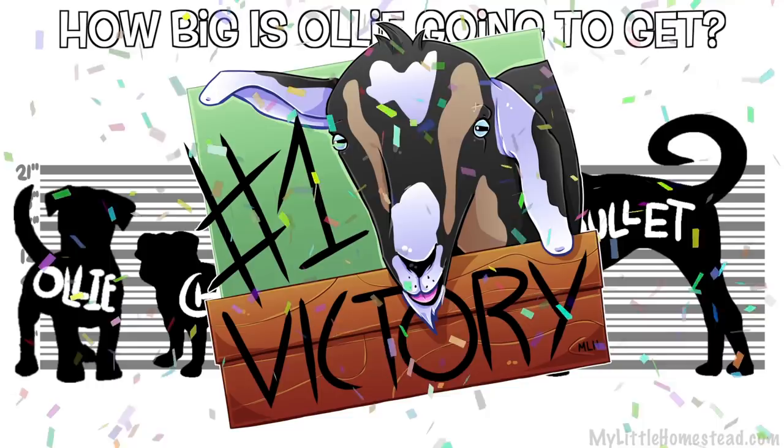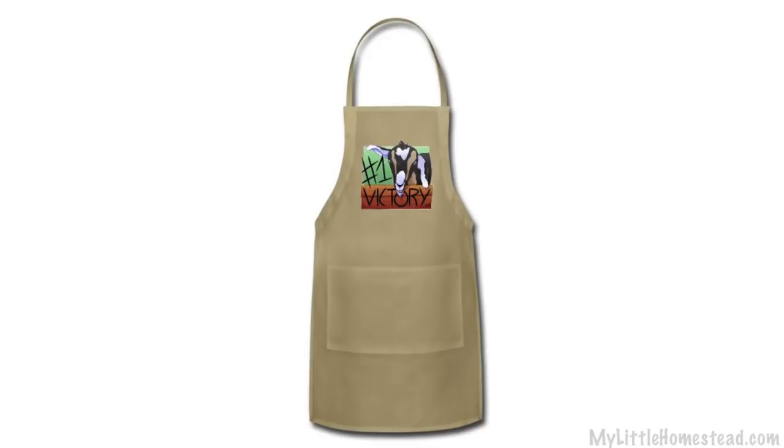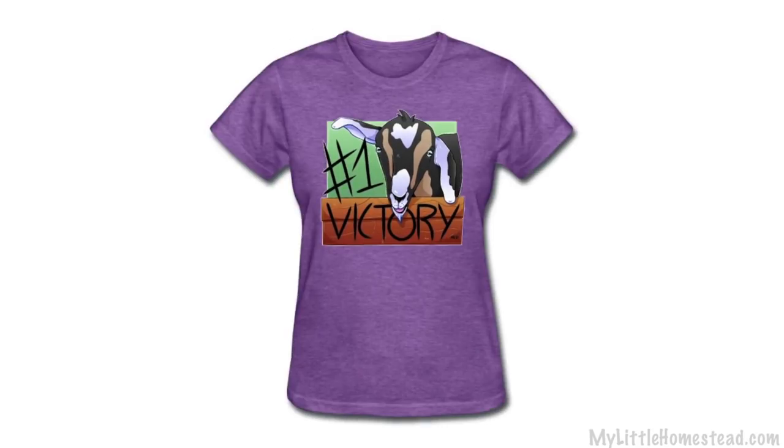This is also the t-shirt design of the week. If you'd like to get this design or past designs on any of the products we offer on our Spreadshop, the link will be down in the description. There is a wealth of knowledge out there on hand sanitizers — we've only provided three links but there's plenty of stuff out there. You may have already heard, but there are distilleries all over the place giving away free hand sanitizer. We really appreciate you being a part of our family. We look forward to hanging out with you on Monday for our audio-only podcast. Bye!